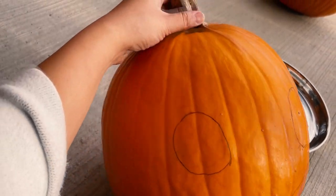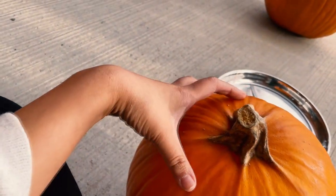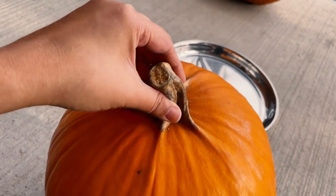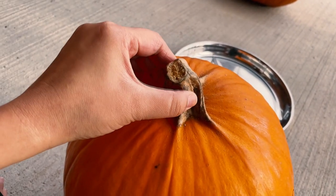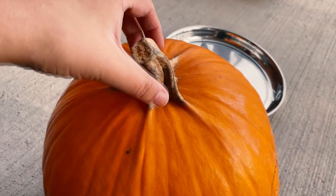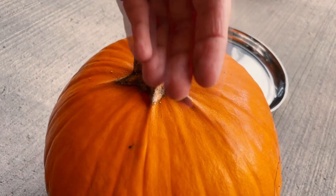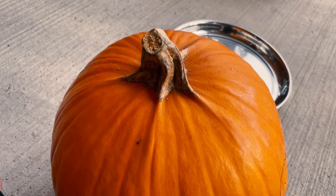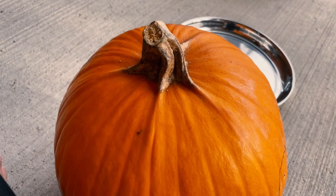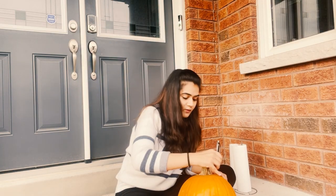Now the next step is to clean the pumpkin. There will be a stem on the pumpkin, so we'll cut a hole there and remove it from inside. We'll also remove the seeds from inside. So let's start that step — let me make a bowl shape first.